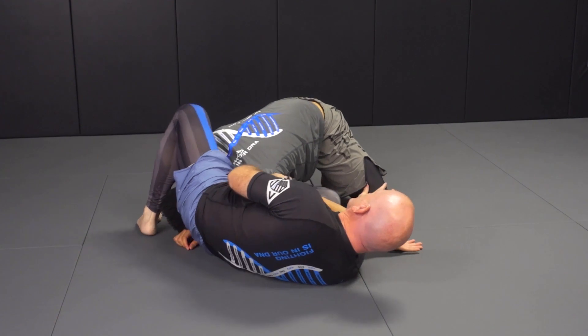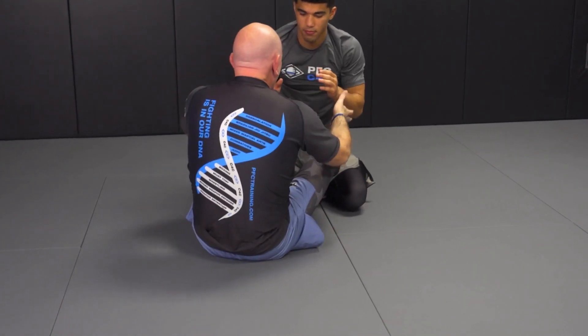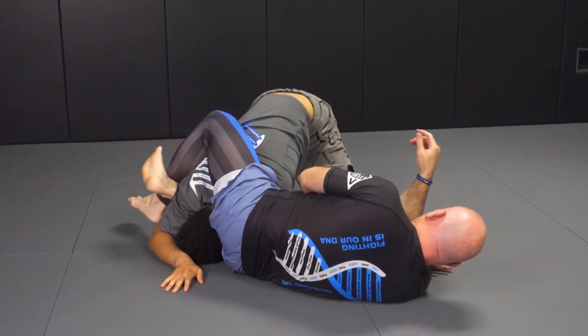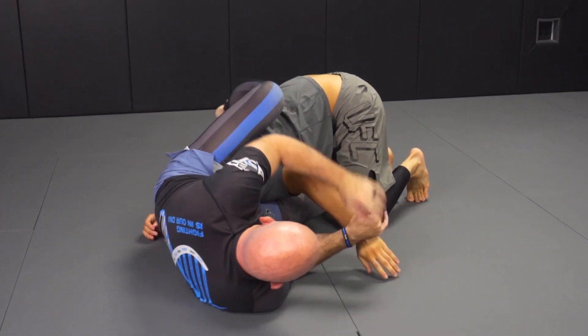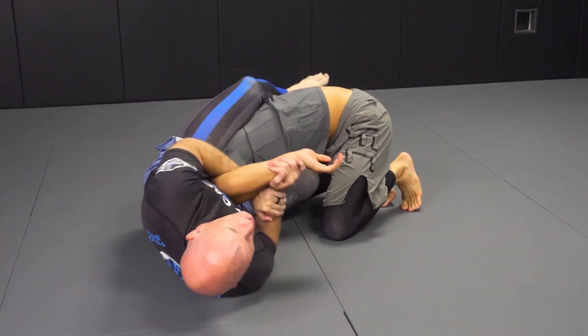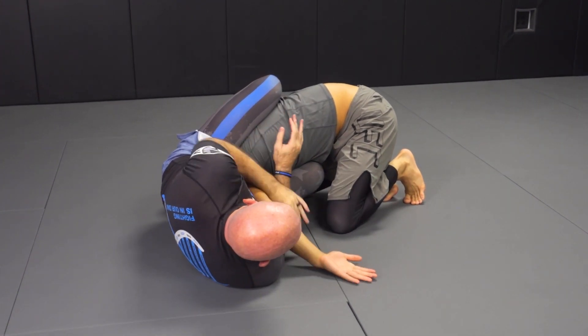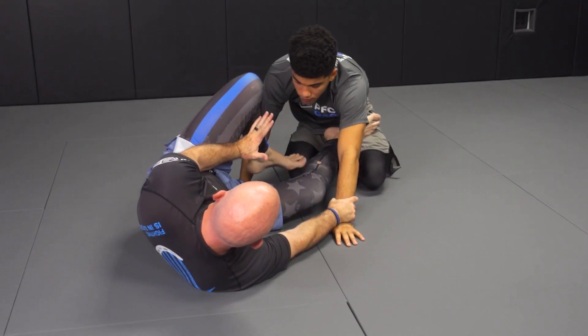For purposes of this, I'm just going to go back to a guard. But obviously there — triangle, reverse triangle. I can attack this arm as well with finishes. There's a lot of stuff I could do here. For purposes of what we're doing today, I'm just going to get control and get back to here.